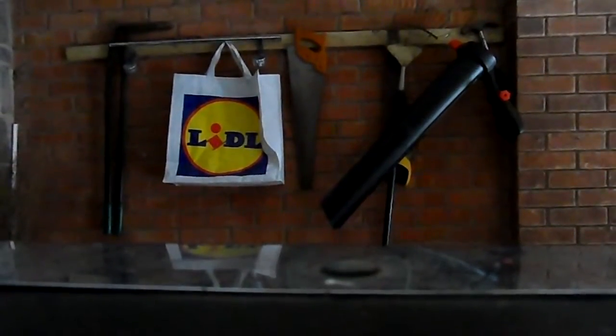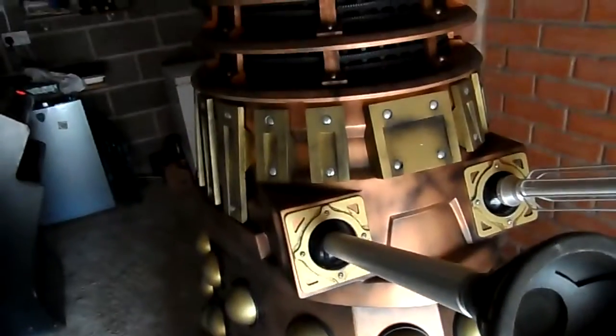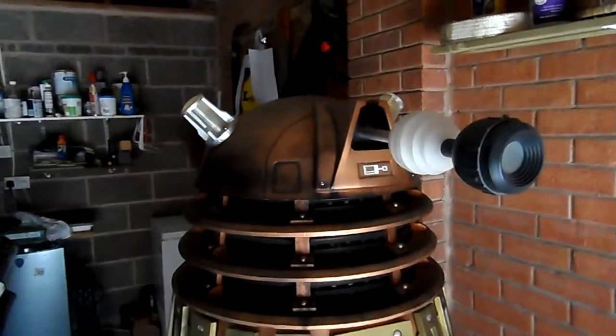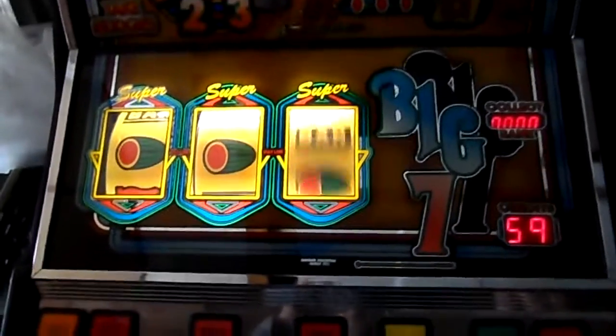I'm going to show you this — it's my nephew's full-size Dalek. My brother-in-law built it and it's currently stored in the garage. I don't know what they're going to do with it, but it's still in good condition. If you're small enough you can actually fit inside it, but unfortunately I'm a bit too big.